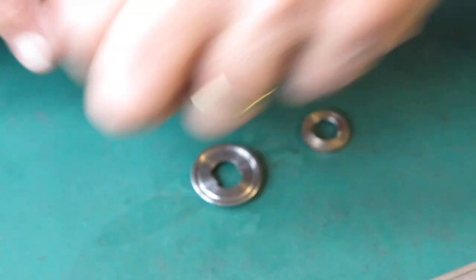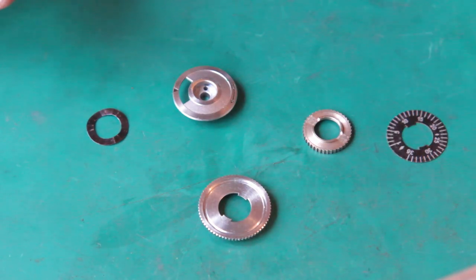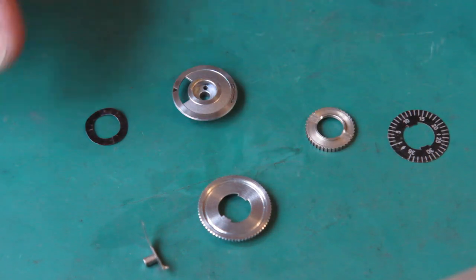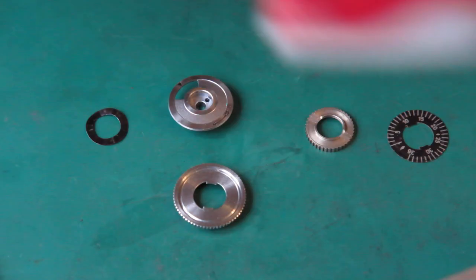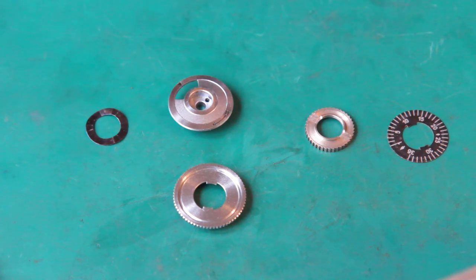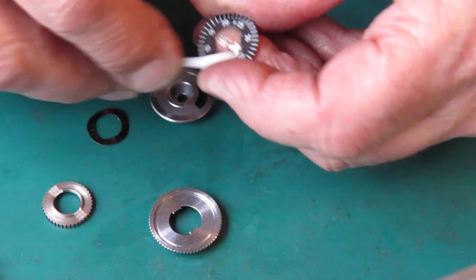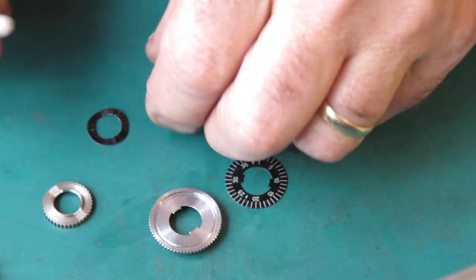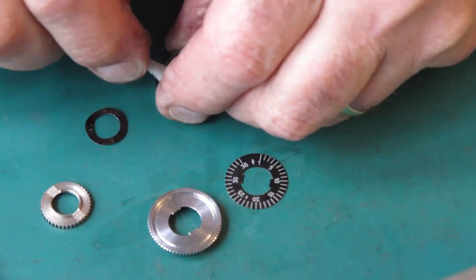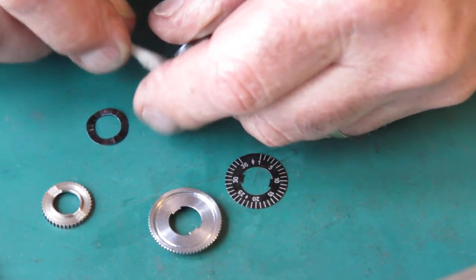Now assembling this lot, of course we're going to need a new one of these. Let me clean these two components because they haven't been cleaned yet — the number disc and the top piece here.